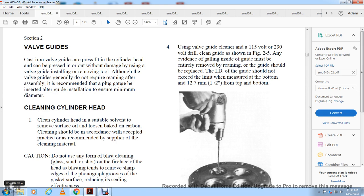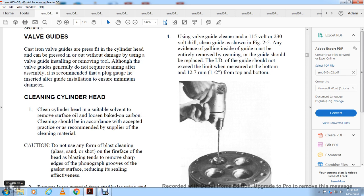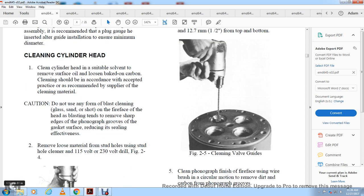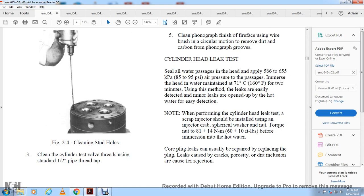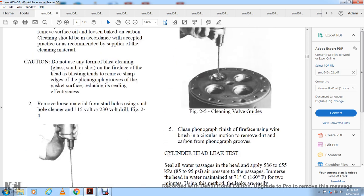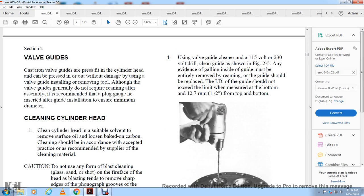Cleaning the cylinder head: use a suitable solvent to remove oil and loosen baked-on carbon. Clean in accordance with accepted practice recommended by the supplier of the cleaning material. Do not use any form of glass, sand, or shot blasting on the fire face of the head, as blasting tends to remove sharp edges and reduce the sealing effectiveness of the gasket grommets. Remove deposits from stud holes using a stud hole cleaner with a 115-volt or 230-volt drill, as shown in figure 2-4. Clean the threads using a standard half-inch pipe tap, and clean valve guides using the valve guide cleaner with a 115 to 230-volt drill.